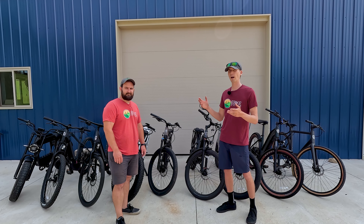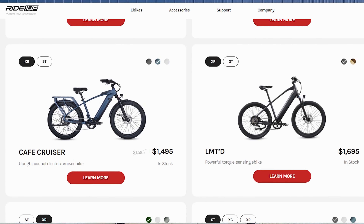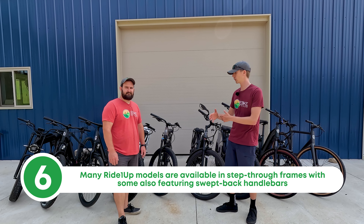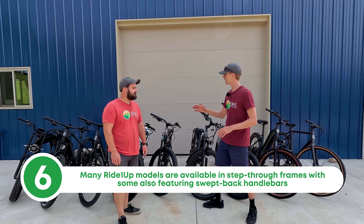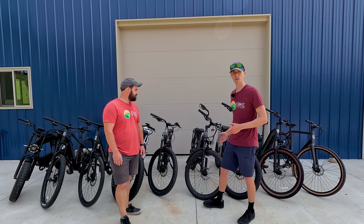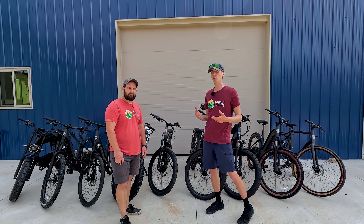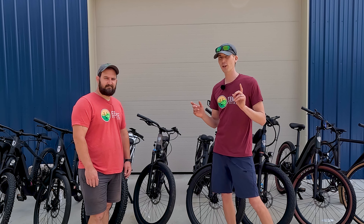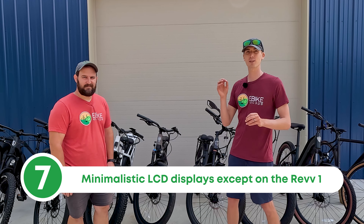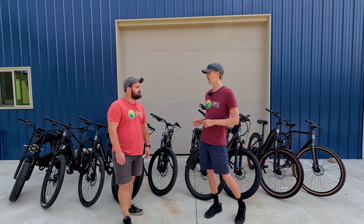When you're on the Ride One Up website, most models have two frame variations. If you opt for the step-through frame, it comes with swept-back handlebars for a more upright riding position. Most of the bikes we're showing are step-throughs because that's what is most recommended and most popular. All of their electric bikes have small LCD screens, which we'll show off in a bit.